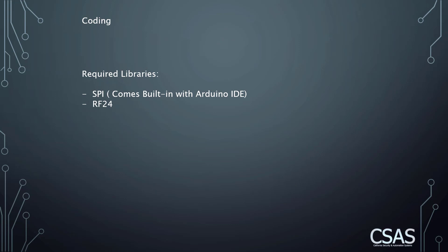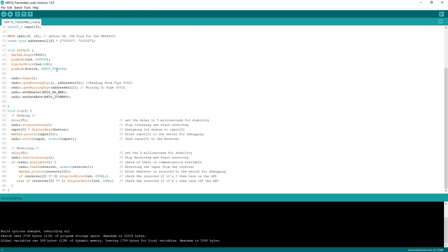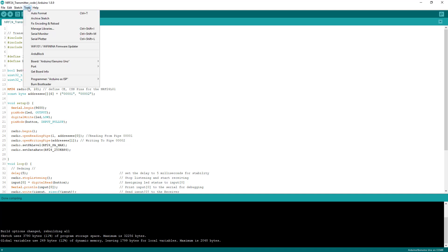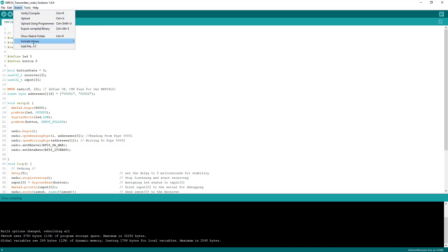Now we're moving on to the coding. The libraries we need are SPI, which comes built-in with the Arduino IDE so we don't need to download it, and RF24, which I'll show you how to download right now. Let's look at the transmitter code first, and before we do I'll show you how to download the RF24 library.